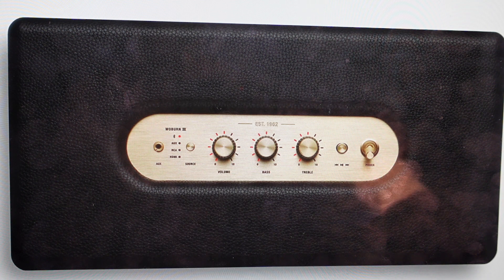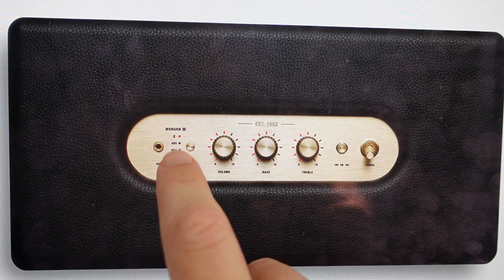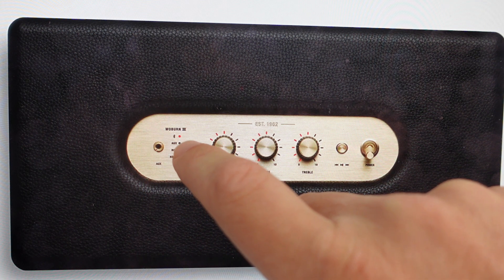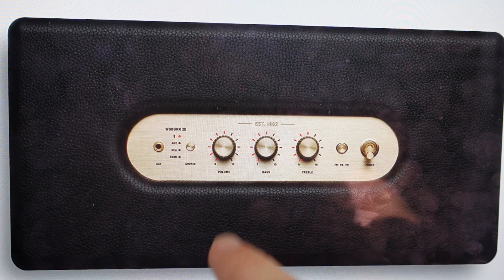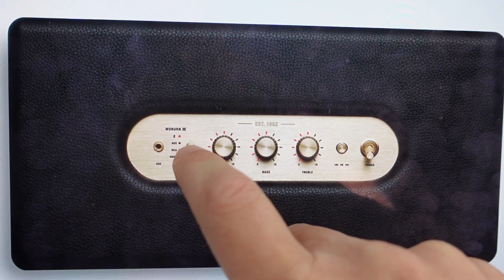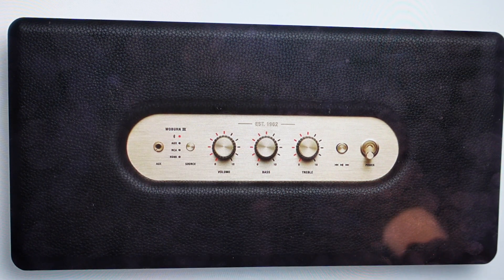So this is really easy to do. All we need to do is make sure the speaker's on, and then we're going to come over here — you see that you have these different sources: your Bluetooth, your AUX, your RCA, and then this source button. What we need to do to pair it is, if we tap this source button, it will toggle through the different sources every time we tap it. We want to tap it until it gets onto Bluetooth.